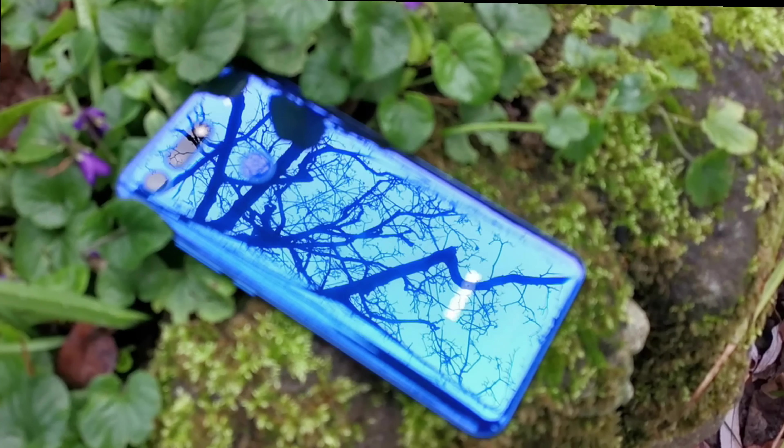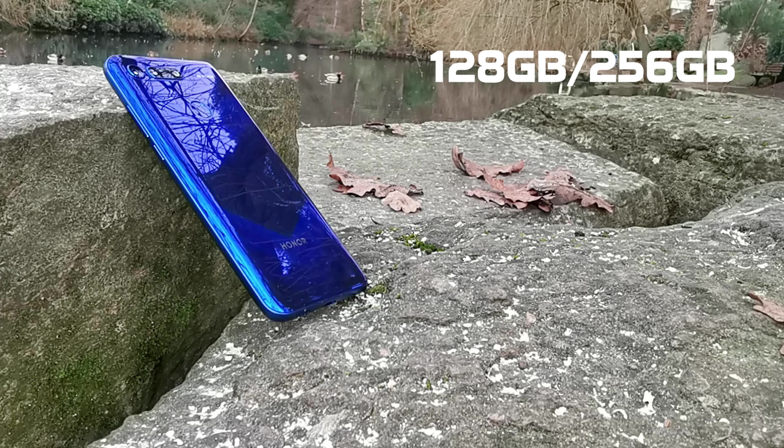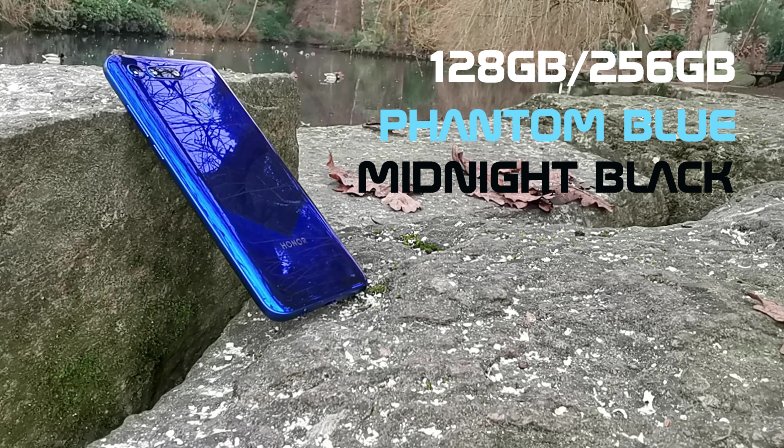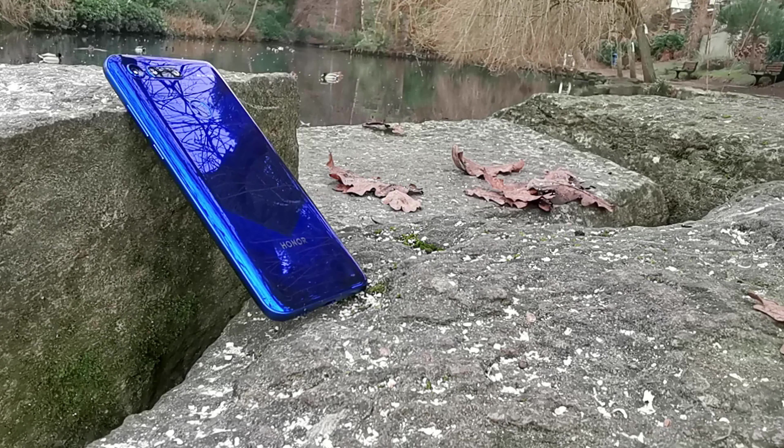Hi guys, Sammy here from Clove and boy do we have an exciting device to show you today. If you're ready to view the death of the notch first hand, then you're definitely in the right place as we have a look at Honor's latest device, the Honor View 20. Honor have become renowned for providing exceptional value for money and with some stunning photography capabilities and a striking design, this can only be considered a flagship product.